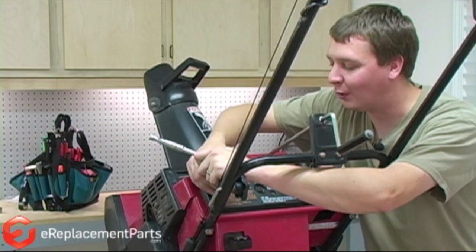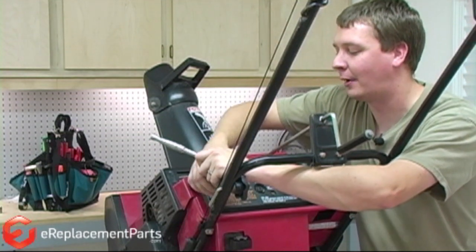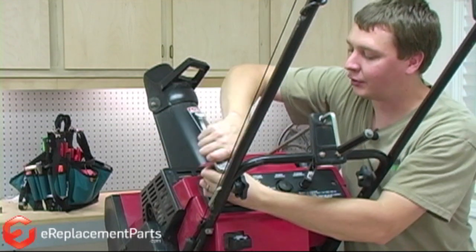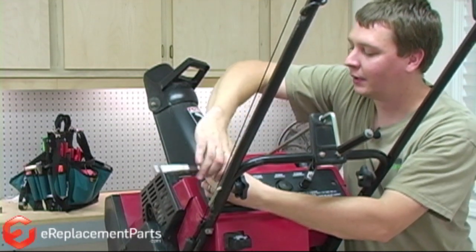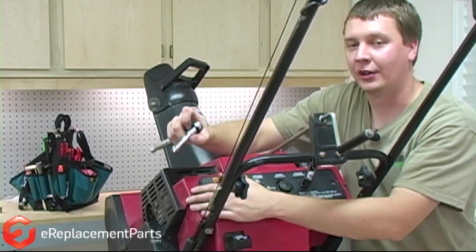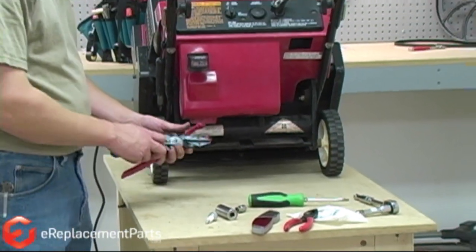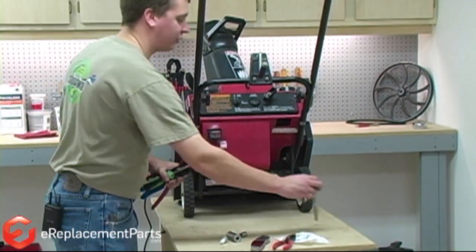A tune-up on your Toro snowblower can be an expensive repair at the repair shop. But as you can see, with a little know-how and some parts from eReplacementParts.com, you can easily do this repair yourself. We hope you found this video helpful — please feel free to leave a comment or ask us a question.